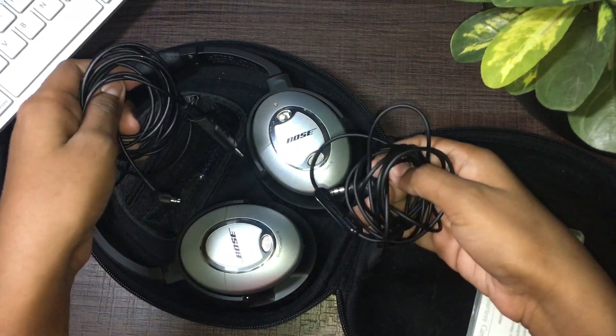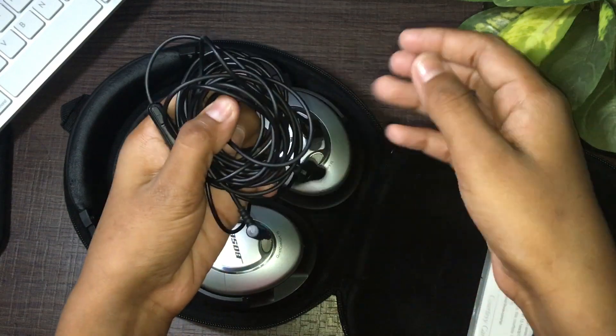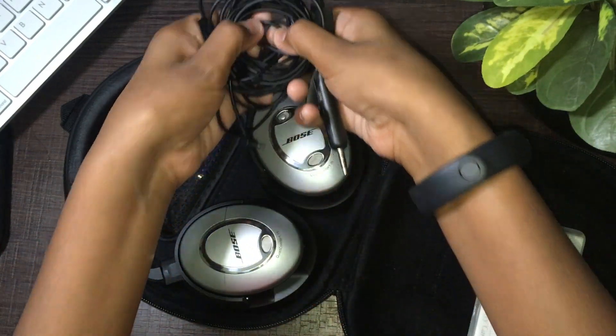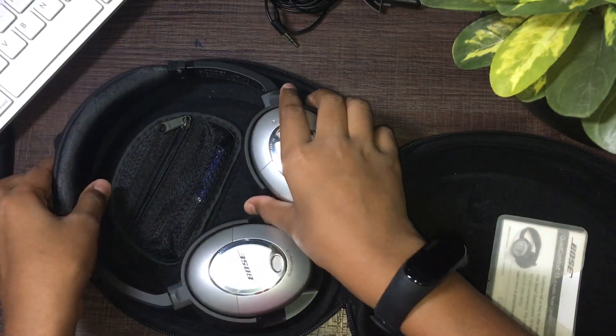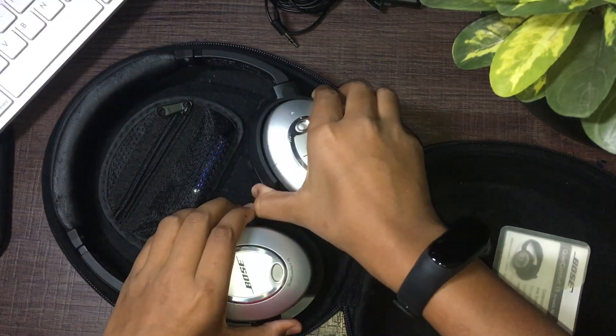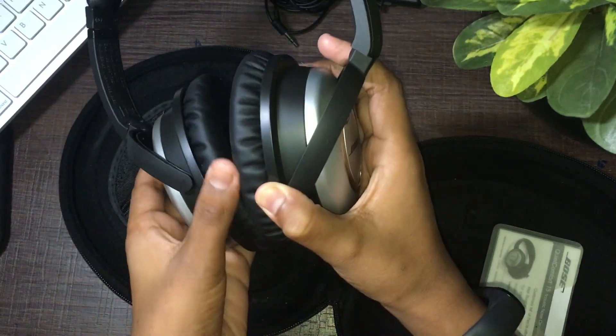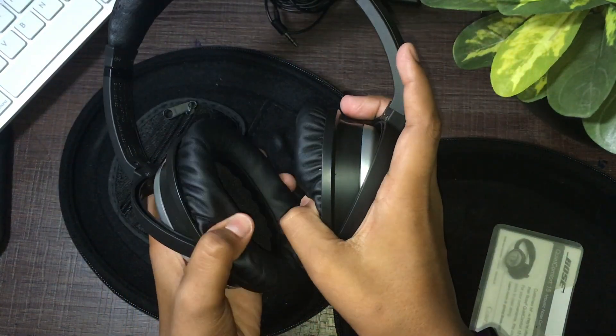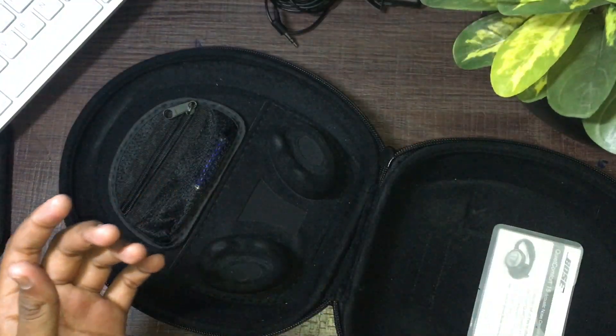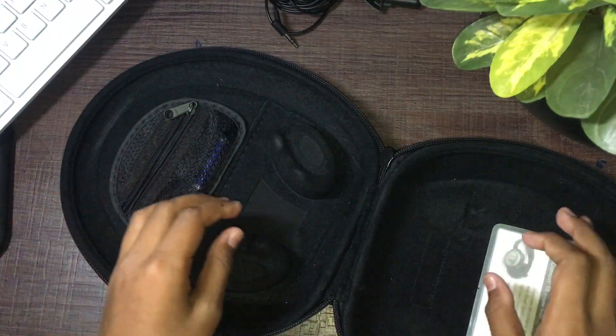The first thing we see is a few cables, not tied up properly — not sure why that is. Let's keep that to the side for a second and take a look at what else comes in the box. So we have the headphones themselves — these are pretty hefty headphones, they have nice cushioning on them, really soft and nice on the ear. Let's keep these aside for a second.